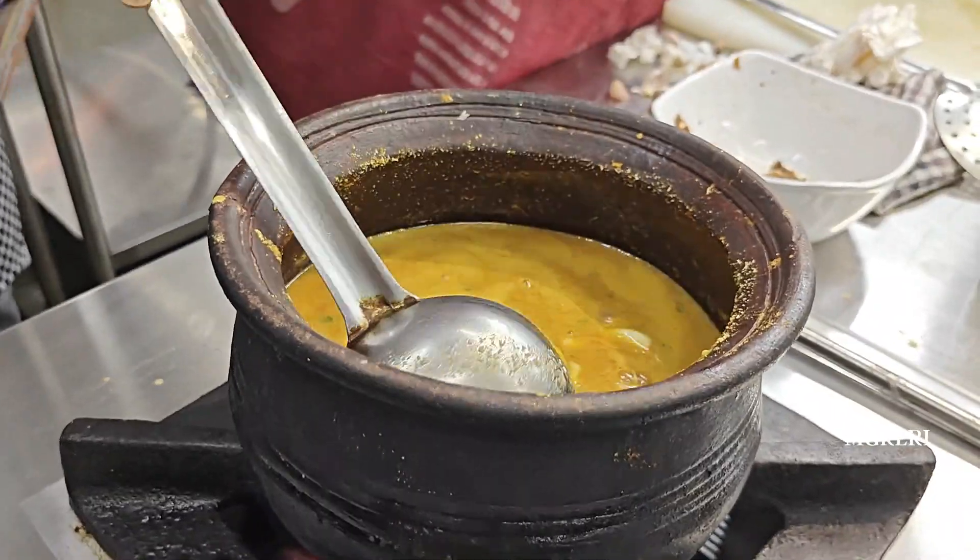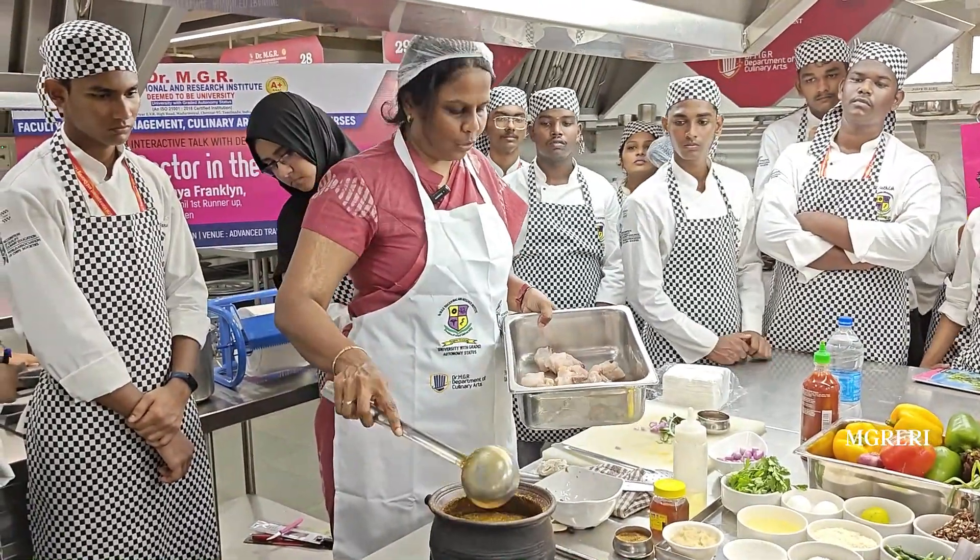Spice. I am going to taste it now. This amount of fish may be a little too much, so I will just add it.